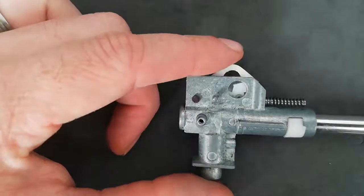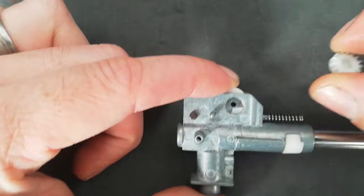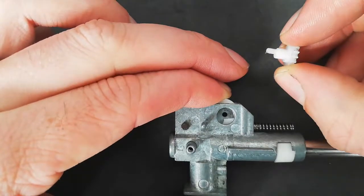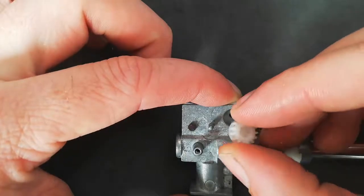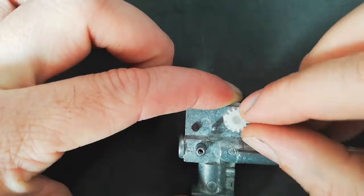Once you've done that, you're going to want to put this cog in first — which is this one. You'll know because it's got a little square there and a nice big tail on the end. All you do is push this down, find the hole, and get it in, like so.